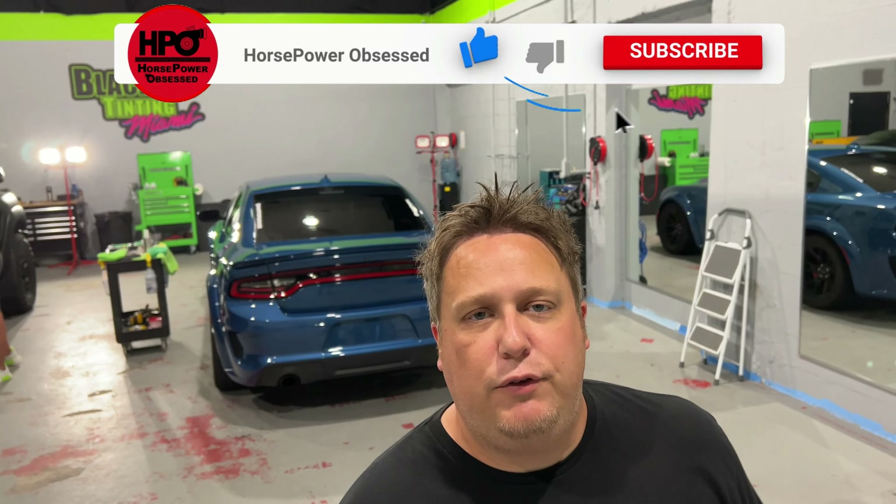That is going to do it for the video. If you like what you saw, please hit that thumbs up button. I film this mostly to show the guys on the TRX forums what is done with the RAM whenever it gets some paint protection film, how to do it, and what to watch out for if you're going to a shop you're not 100% familiar with. If you haven't subscribed to the channel yet, please do — I'm going to have loads of content like this coming that you're not going to want to miss. As always, I will catch you in the next upload.